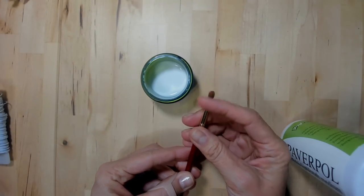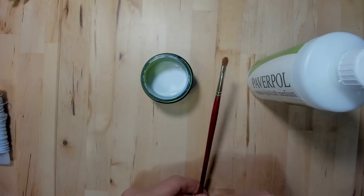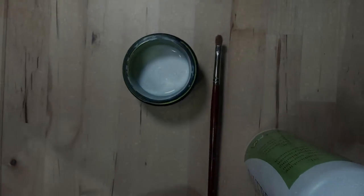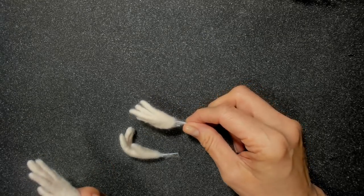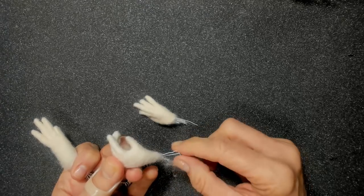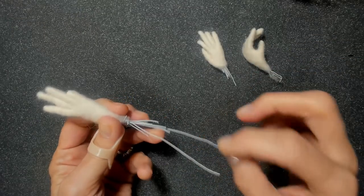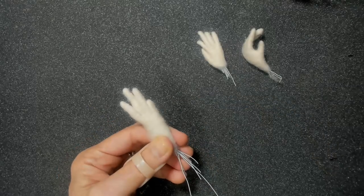We'll use a paintbrush to apply the Paverpol to the fingers. The Paverpol is completely optional - my dolls get handled a lot in the shop and the fingers were roughing up, and they're one of the hardest things to make, so this was my solution for giving them more longevity. In making our hands we first have to start with the fingers. Make a whole bunch of fingers - I encourage making more than you need. The important thing to remember is to keep some long wires for attaching to the arm. These short ones won't do a good job; you want at least a couple of wires long enough to go up the arm.